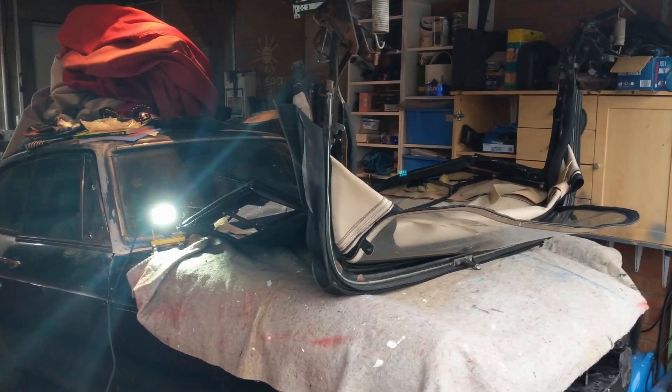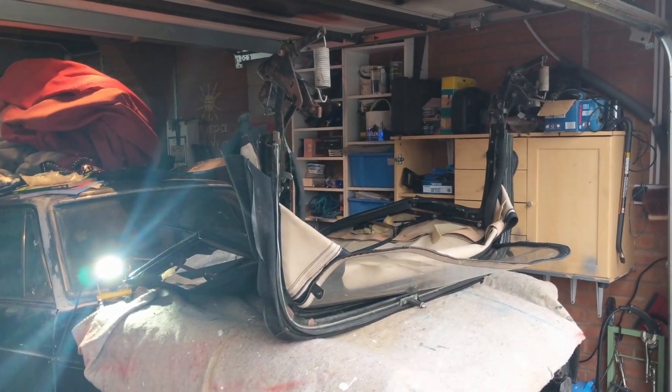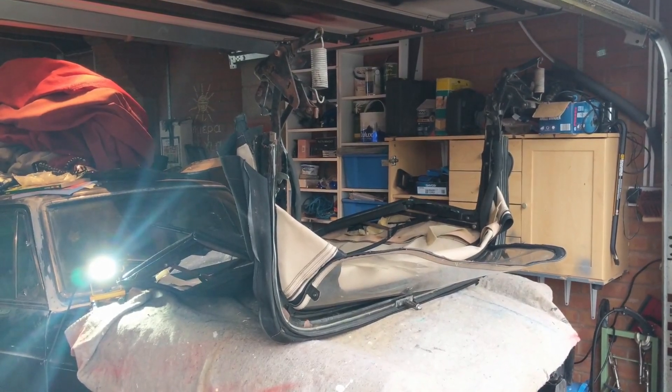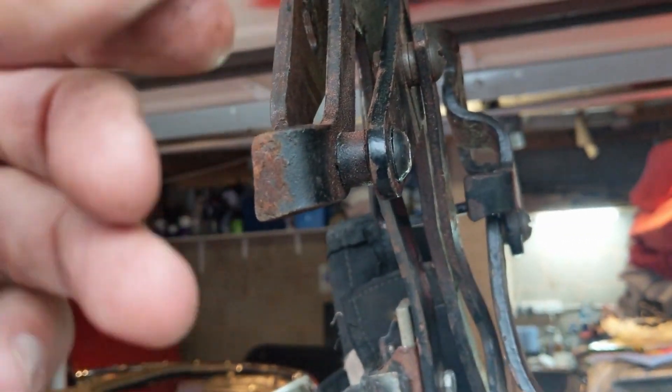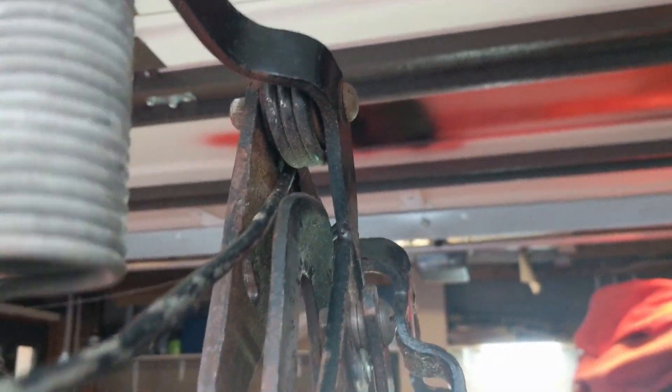That'll be it for a little while on the soft top whilst I've ordered a zip and I'm trying to find out what thread to get. We're actually going to try sewing on a zip as a first port of call. Since I've got it off, I could unbolt a lot of this - and as we can see, a lot of it could use a bit of a clean and a repaint, so I think we might do that at the same time.